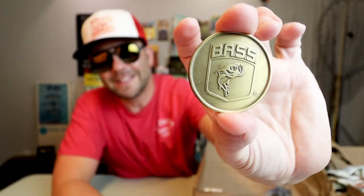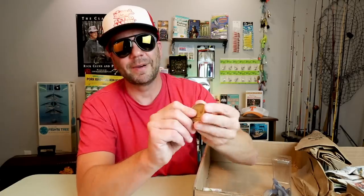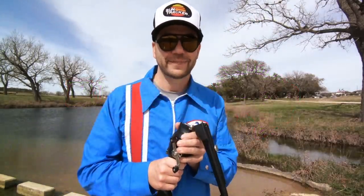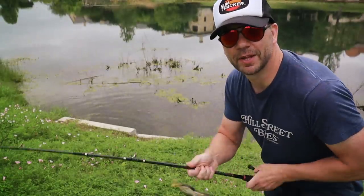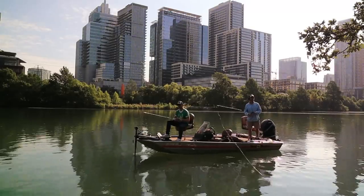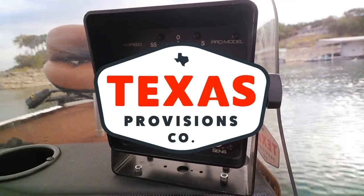Retro bassin', kickin' some assin', wearin' rayon jackets. Thinkin' about Bill Dance, watchin' these fish prance through my Ray-Ban glasses. Ain't nothin' better than 40-year-old lures comin' off of Zebco 33. Out on the bass boat, makin' beer cans float, doin' some trespassin'. Fishin' it old school, this old stuff rules. Welcome to Retro Bassin'.